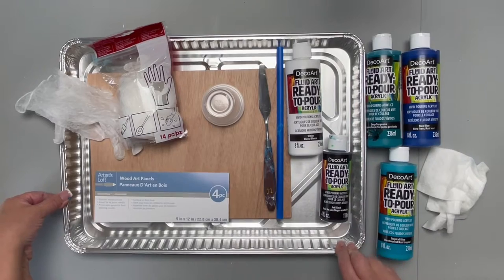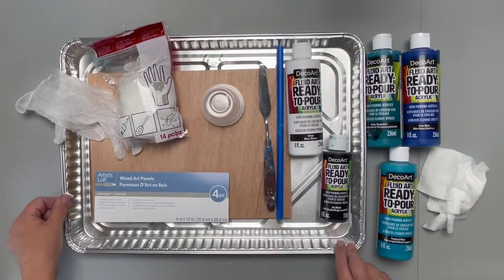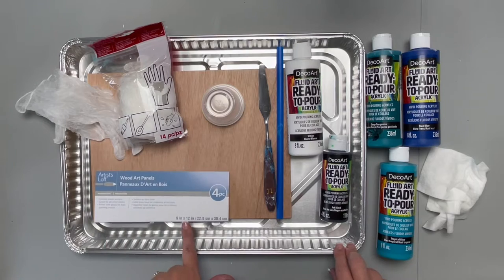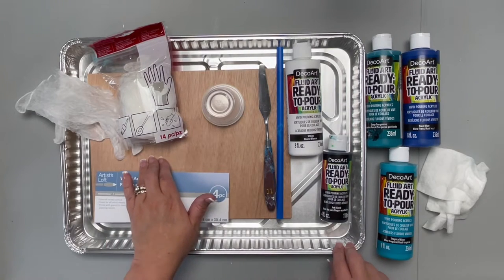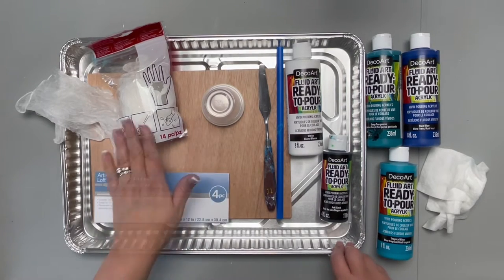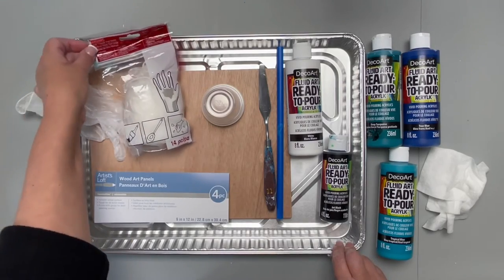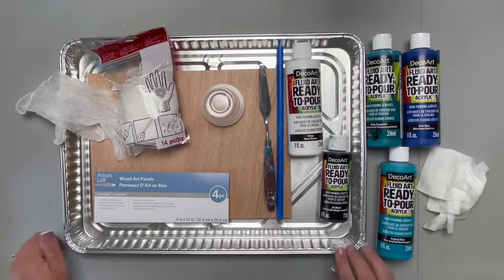I'm using a disposable tray that will catch any paint that flows over the edges of the surface. Artist's Loft Wood Art Panels 9 by 12 are a great surface for acrylic pours. Also at Michael's, I picked up these CraftSmart multi-purpose vinyl gloves so I can keep the paint off my fingers.